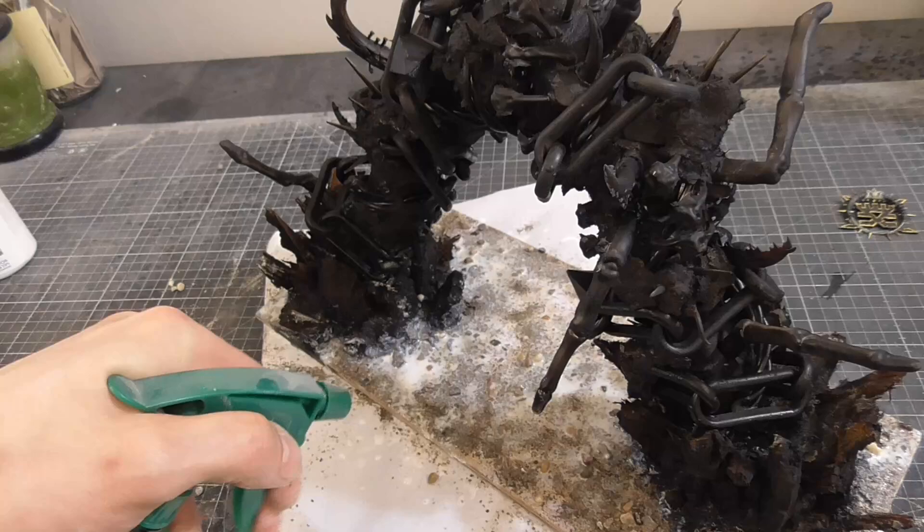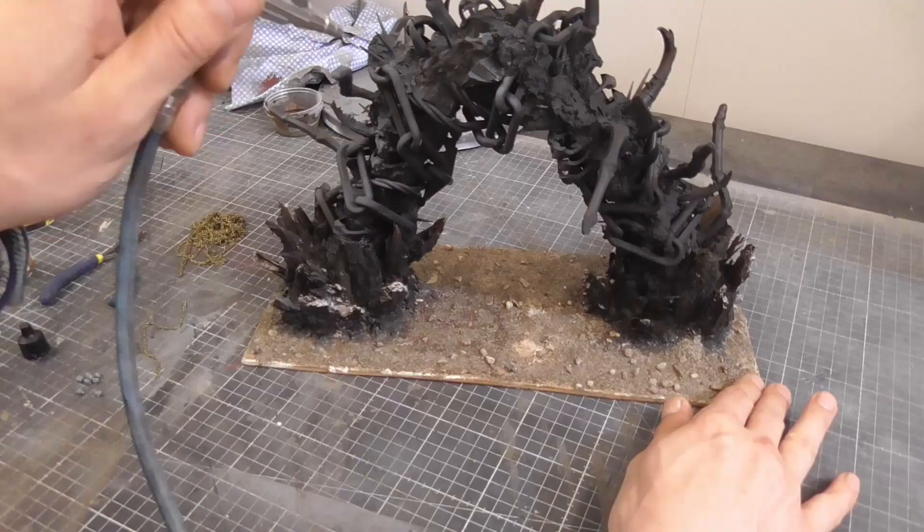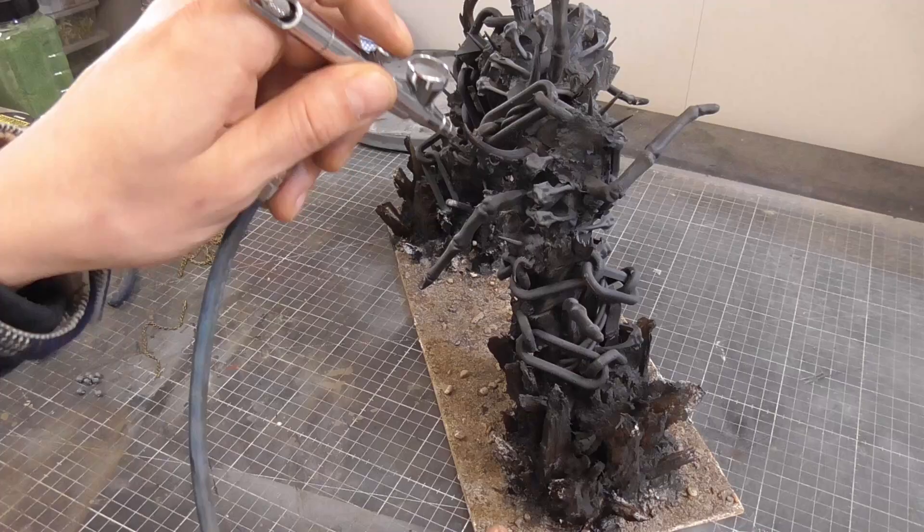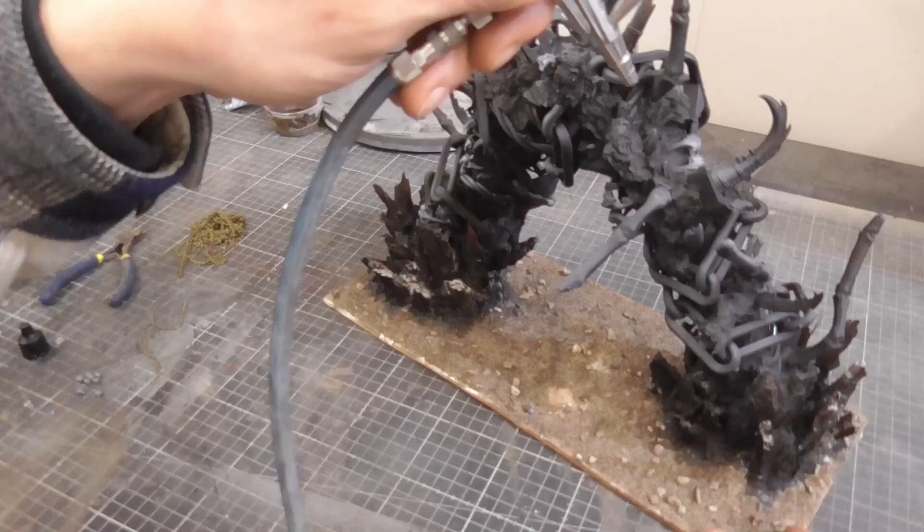I then sprayed some white ink from above to quickly add some highlights and bring out the definition of shapes and some details. Once the ground was dry, I sprayed this black again, and this just helped pull everything together.